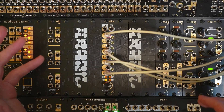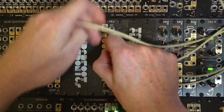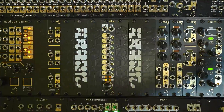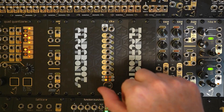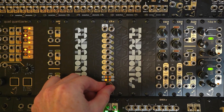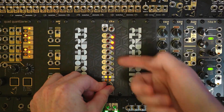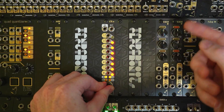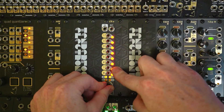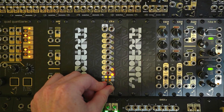Now to access the various other settings in the menu — first let me unpatch these so you can see more clearly. It's the same as choosing the maximum division mode: you hold in the encoder and keep rotating it clockwise. So we'll go past 64, and in this mode you'll see the LEDs are scrolling from bottom to top — that means it's in counting up mode, starting at zero on all channels and counting upwards.